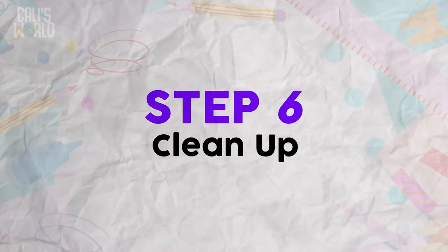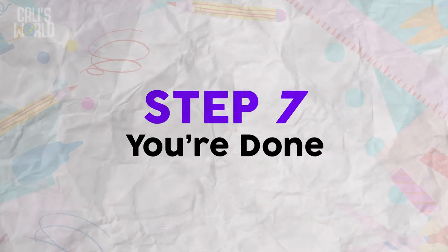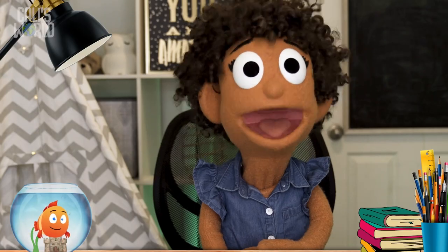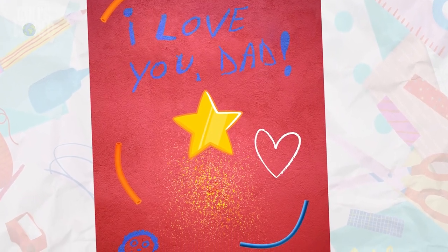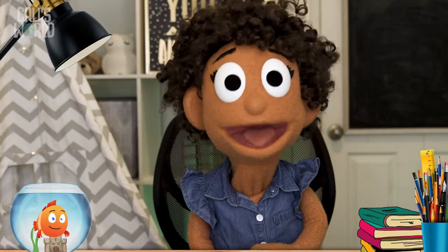Step 6: Clean up! Step 7: You're done! Check out my awesome-orific card for my dad! Wow! I had so much fun!